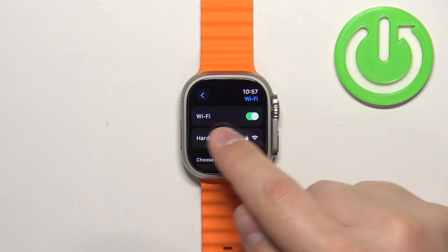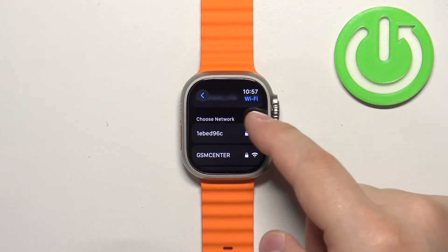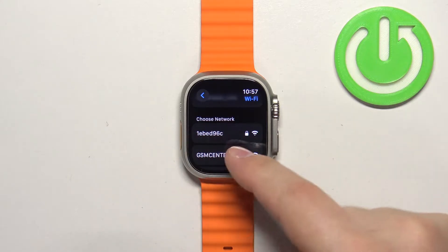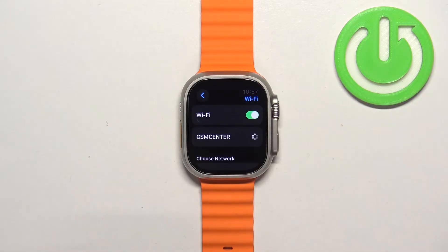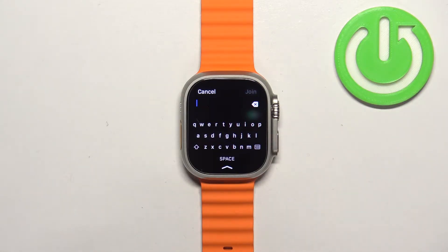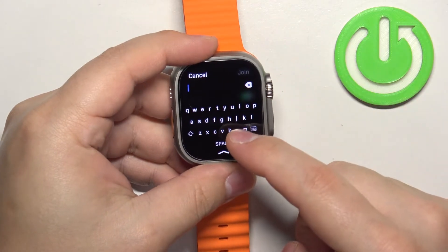Now make sure that the Wi-Fi option is enabled, and once it is, scroll down to find the list of networks called "Choose Networks." On this list, find the network you want to connect to and tap on it. If you need to enter the password, enter the password for the network.